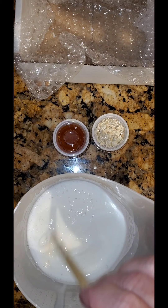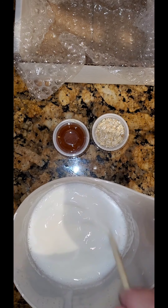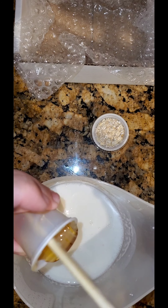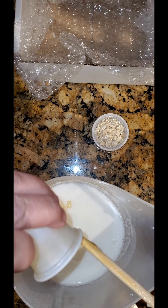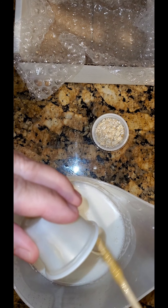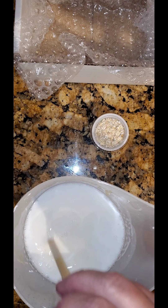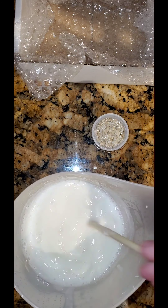I've got my melt and pour goat's milk melted down. I'm giving it a couple of stirs to make sure there are no little chunks left. Now we'll open the honey and pour it into the goat's milk — try to get as much out of the container as you can. For this recipe we wanted to keep it as natural as possible, so we're not adding any fragrance. After mixing in the honey, we'll put the oats on top to give a layer of exfoliant.